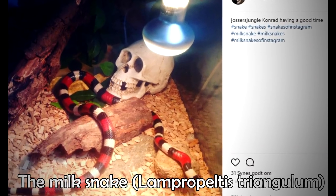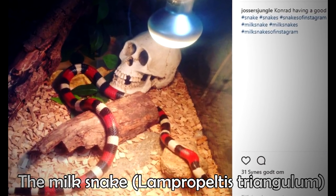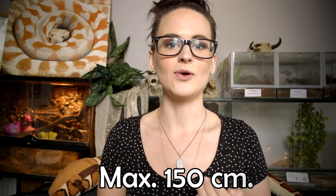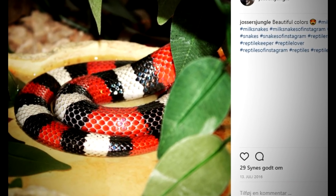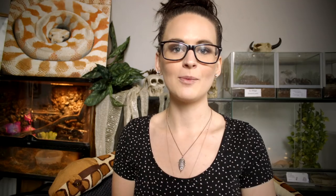Let's start out with the first one: the milk snake. The milk snake is very much like the corn snake and the California king snake. The big difference is that they don't grow as big as the two others — milk snakes only grow to a maximum of 150 centimeters. Usually they're very calm, very docile, and they have beautiful patterns. Especially this red, white and black one is a very well-known pattern when it comes to milk snakes — sorry about that, milk snakes!